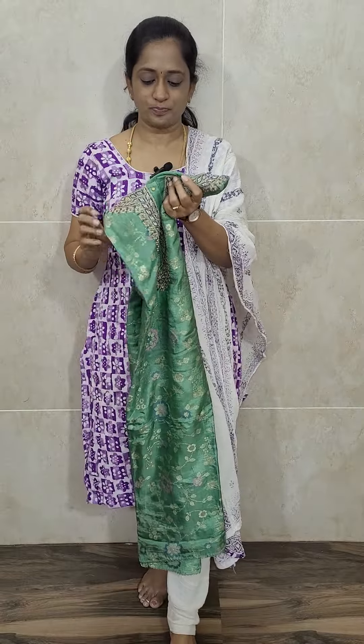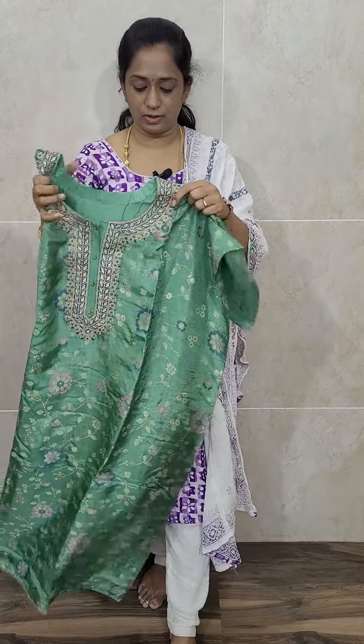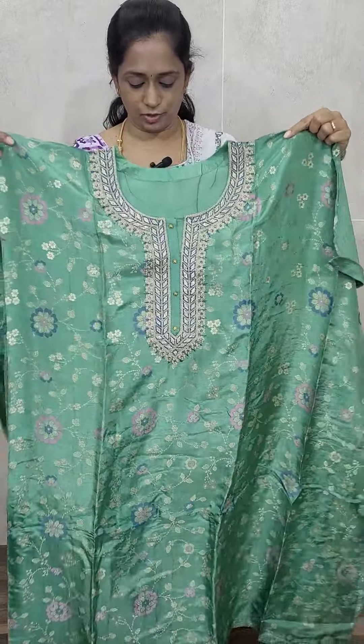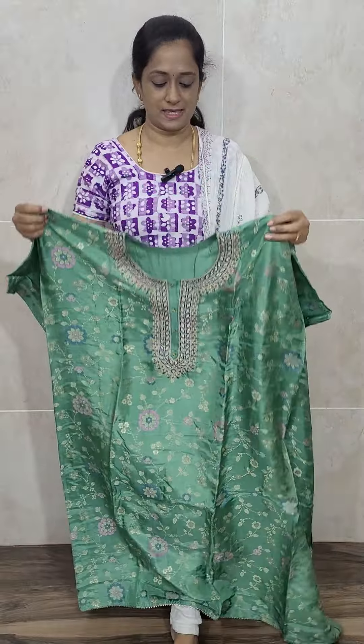Let me start with a very beautiful Dola Silk item. This is a nice Rexona green color Dola Silk top. The fabric is of Dola Silk, and this is how the top will look — it's a lot of length, and the fabric can be stitched up to 4XL size.